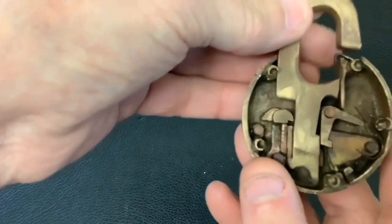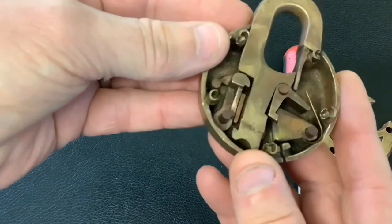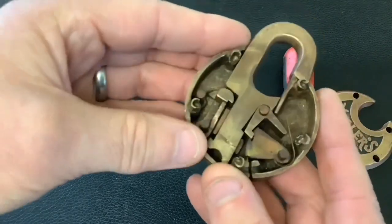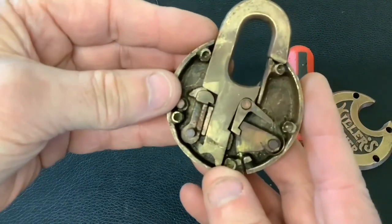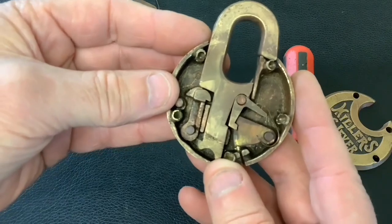Yeah, that's a cool Miller's six lever pancake lock. Like I say, not a picking video today, but I thought I'd show you inside it. I'm going to try to repair that now and make a key at the same time. That's it for now — as always, thanks for watching and I'll see you again next time.